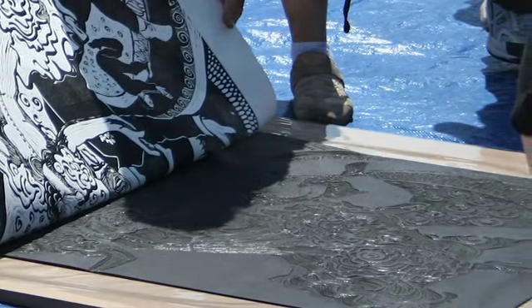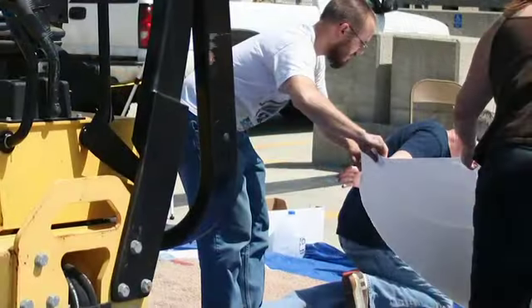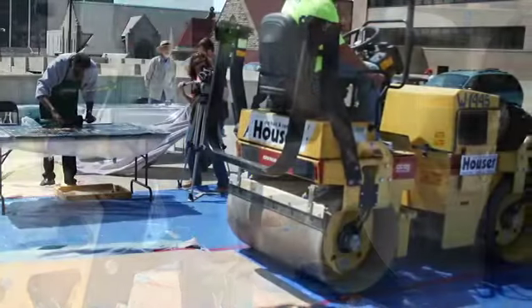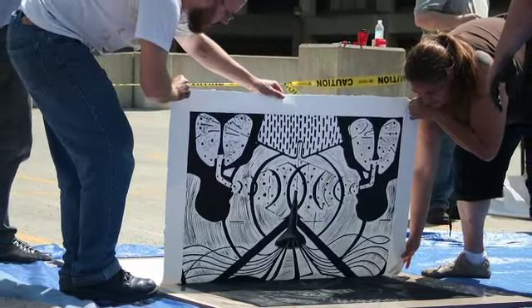Could you elaborate a little on the printmaking process? The simple way to explain it: there is a surface that is either carved or etched out, then it is inked — rolled with ink or some sort of paint. Then the paper is put on top of it, any kind of paper, and the steam roller rolls over the prints. Then the team lifts them up and the public can see how a print is made.